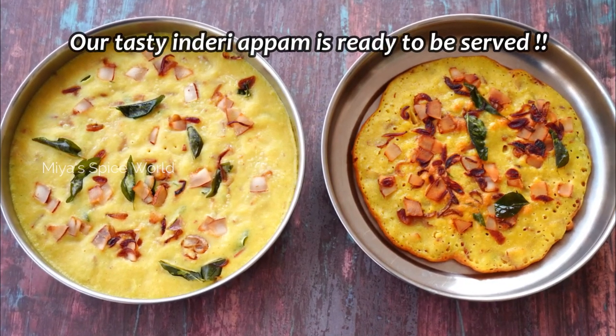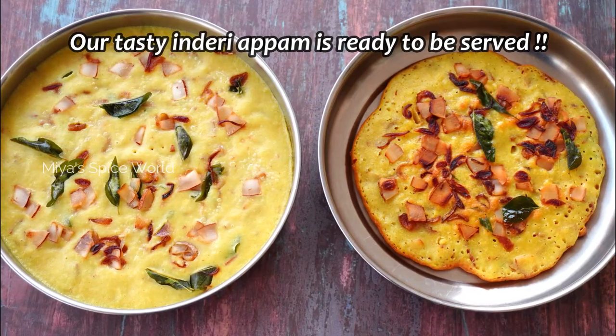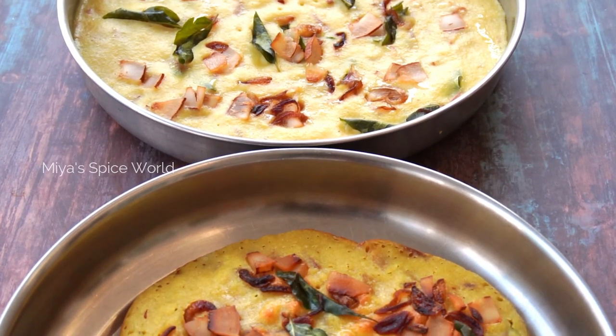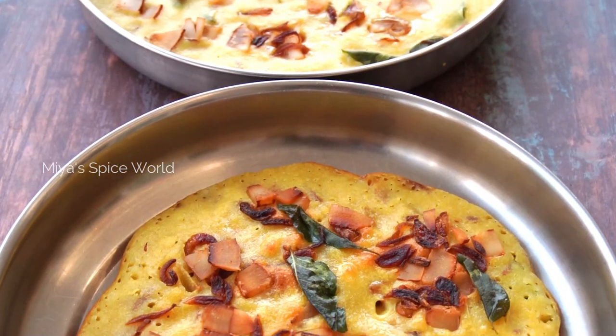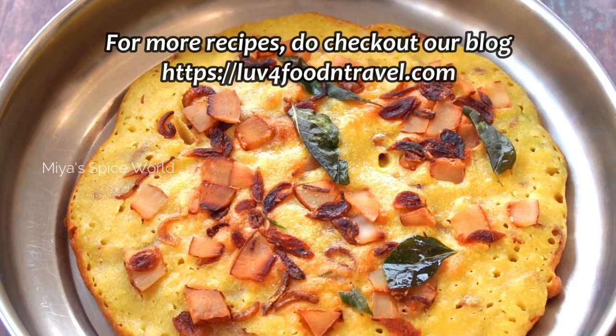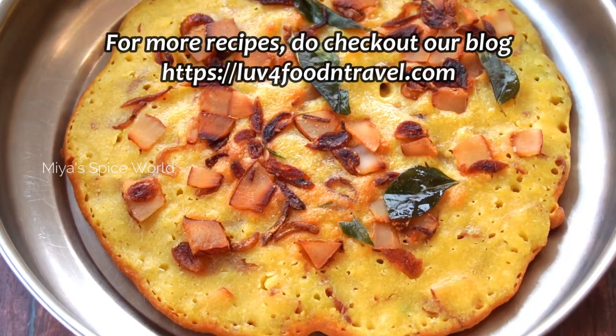Our tasty Inderi Appam is ready to be served. Do try this recipe on the coming Mid Lent Wednesday and let us know your feedback. We will be back with another interesting recipe. Until then, keep smiling and stay safe.